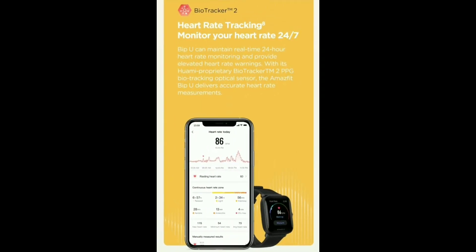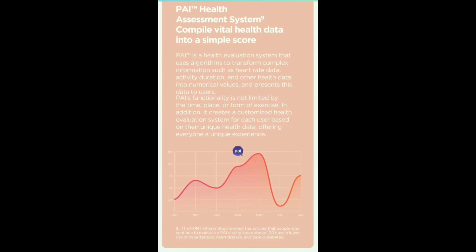There is heart rate tracking using a BioTracker optical sensor which is very accurate. There is also a PAI High Health Assessment System — it monitors your health rate and heart rate. You can track your score and it will help improve your heart rate levels.